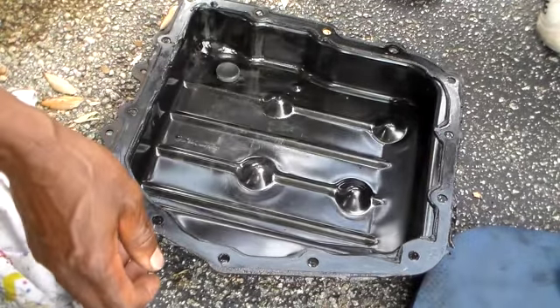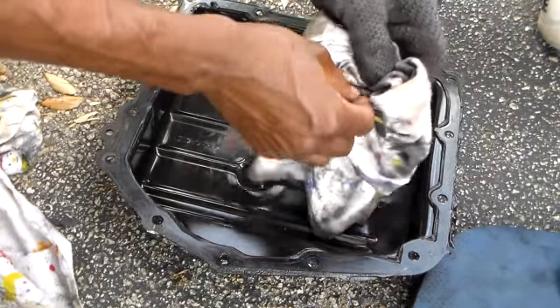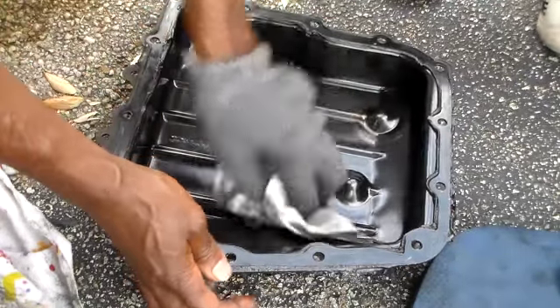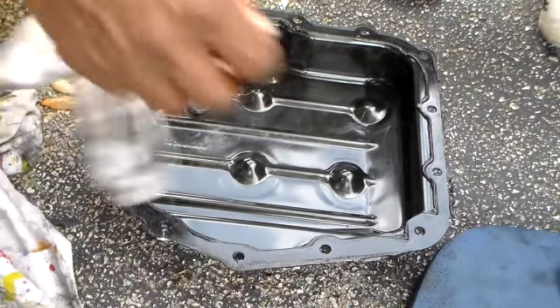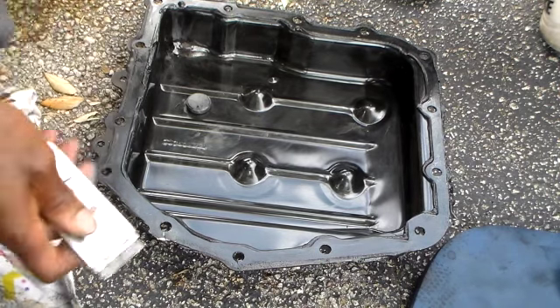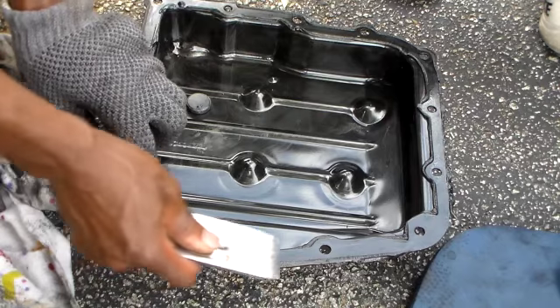Got my pan cleaned out here. Got the magnet — I'm going to leave it right where I found it.